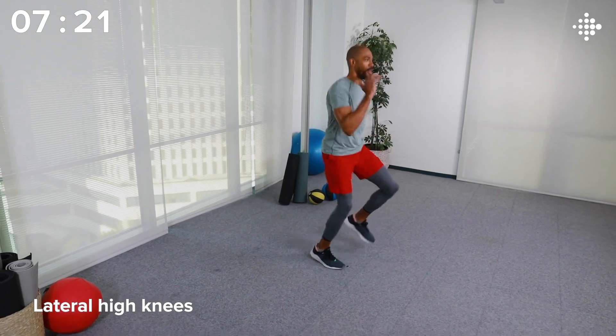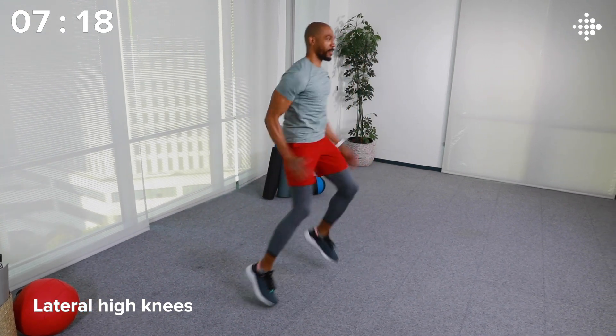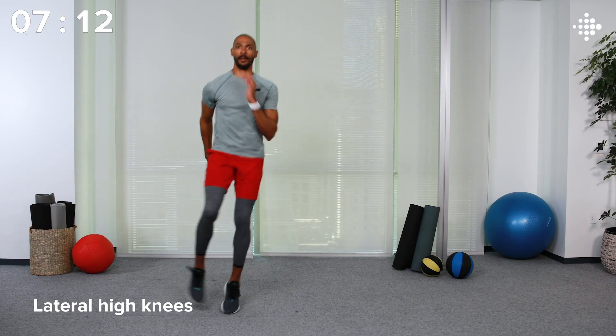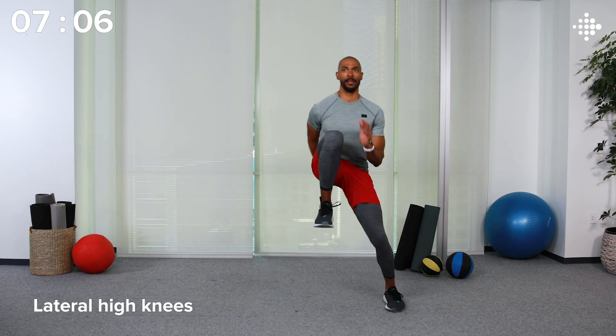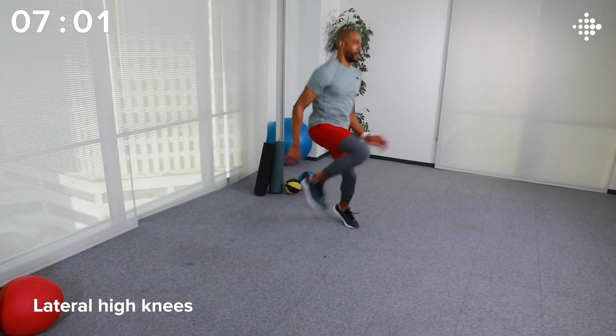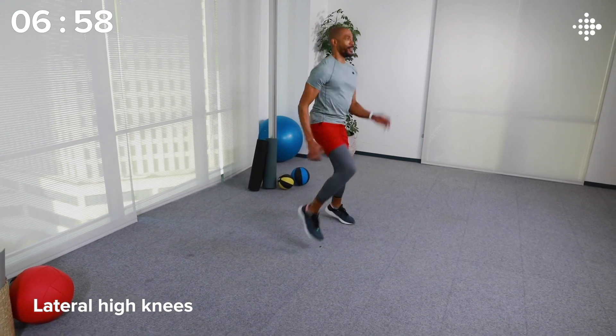This next movement is going to help you build some agility and get your heart rate elevated. We have lateral high knees — we're going to move left and right, bringing our knees up in front of us. Let's go. My heart rate's definitely elevated.